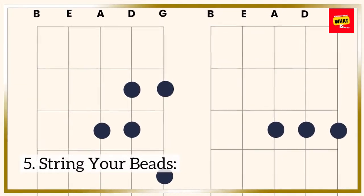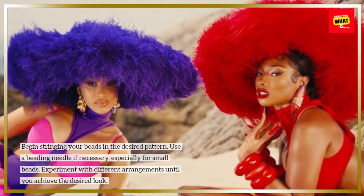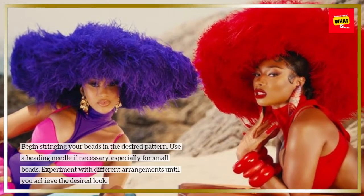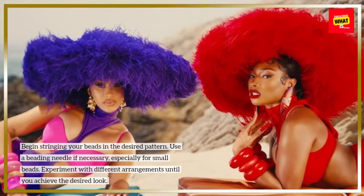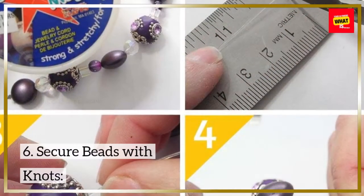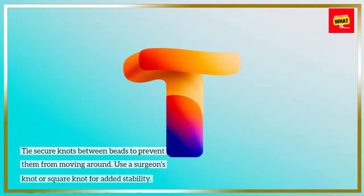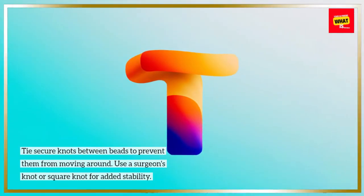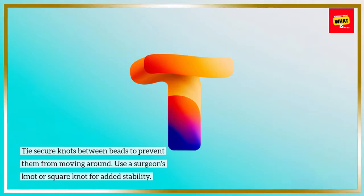Step 5 - String Your Beads: Begin stringing your beads in the desired pattern. Use a beading needle if necessary, especially for small beads. Experiment with different arrangements until you achieve the desired look. Step 6 - Secure Beads with Knots: Tie secure knots between beads to prevent them from moving around. Use a surgeon's knot or square knot for added stability.